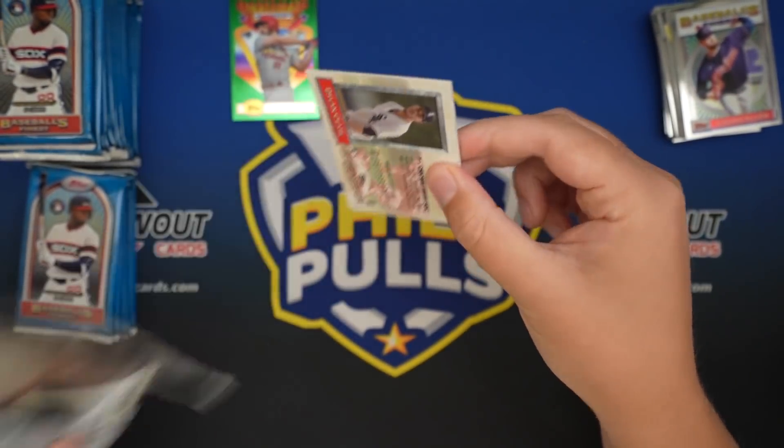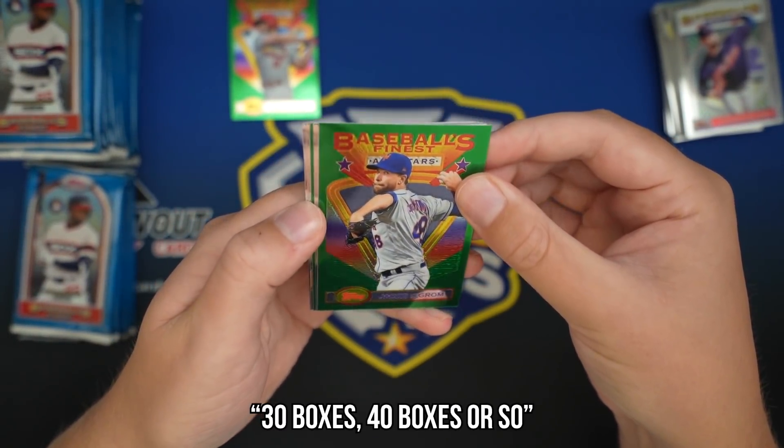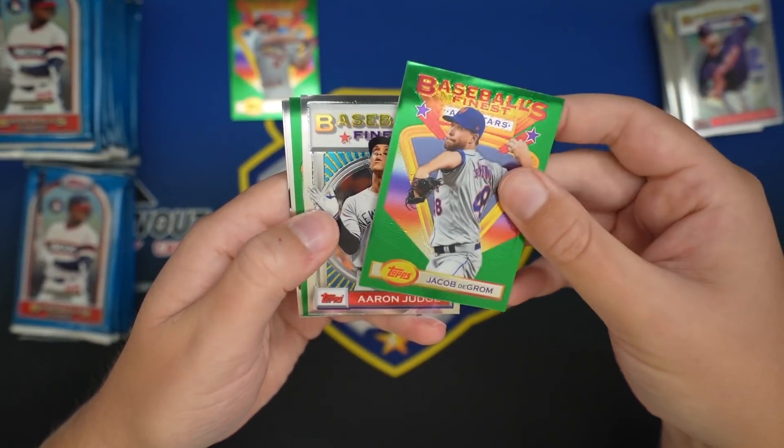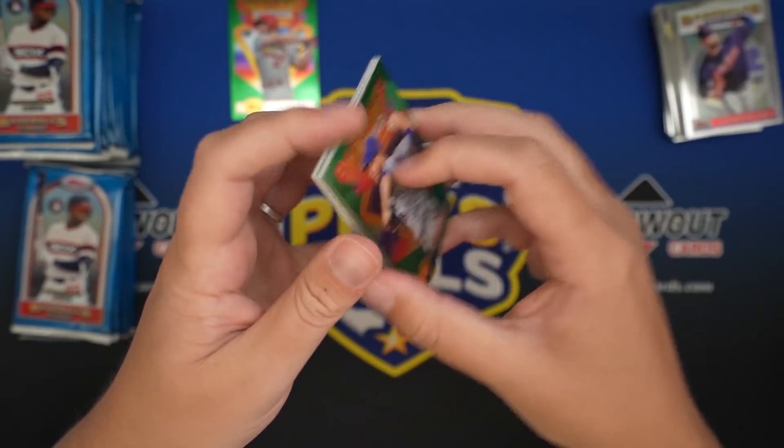I've yet to hit a superfractor. I mean, I haven't opened a ton of this - maybe 30, 40 boxes. Hit a couple reds, though, but no super as of yet. Matt Chapman, Dylan Cease.